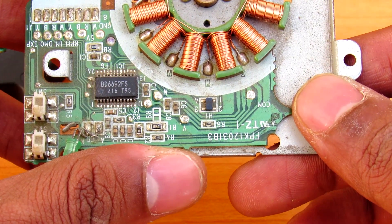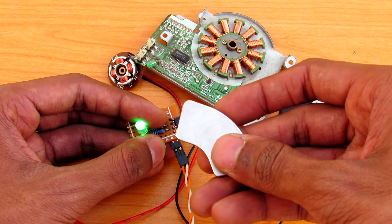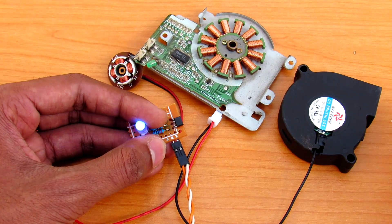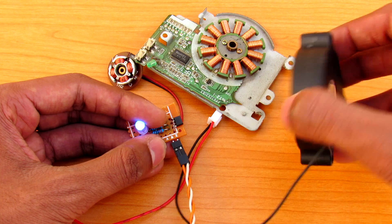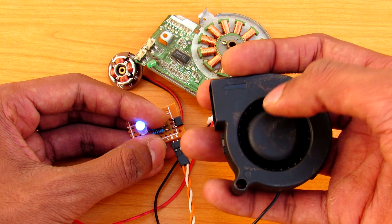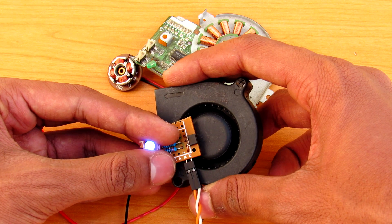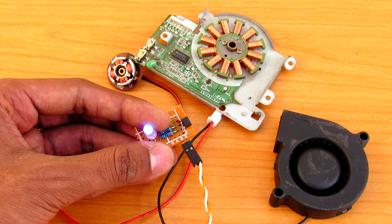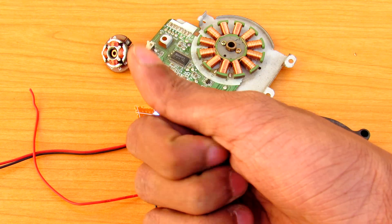So that was a very simple circuit, and it's very useful. You can detect the polarities of magnets, and you can also use it to detect the RPM of a motor. What you can do is stick a small piece of magnet onto the rotor and place this sensor nearby — your output frequency will directly give you the RPM.